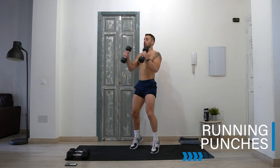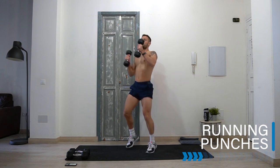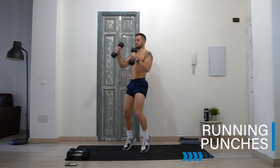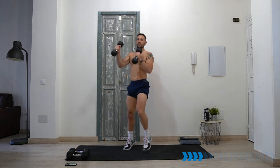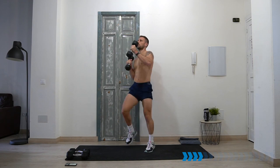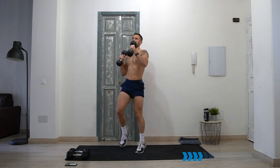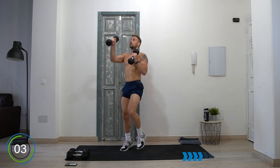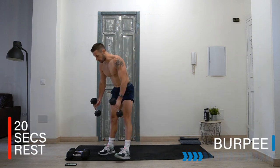If it's too heavy, you can just push out halfway. If you've got light dumbbells you can really push the arms out fully. Keep going, come on! Three, two, one and rest. It's going to be a real shoulder burner — lots of arms and shoulders in this workout.